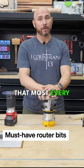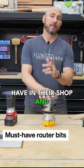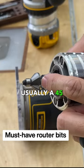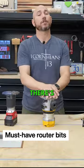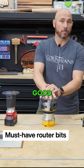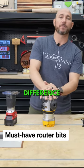There are some common bits that most every woodworker is going to have in their shop. A chamfer bit, usually a 45-degree chamfer, puts a 45-degree angle on your board. There are also roundover bits — an eighth and a three-eighths are two good ones to have in the shop. We'll talk about the difference in a minute.